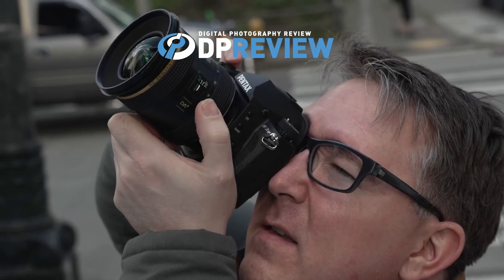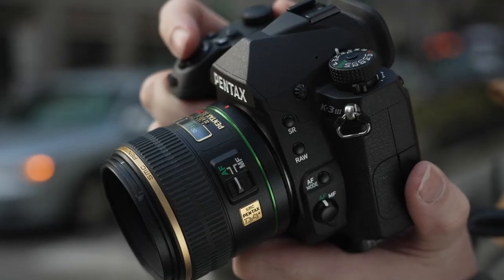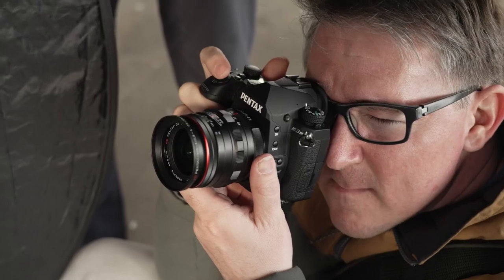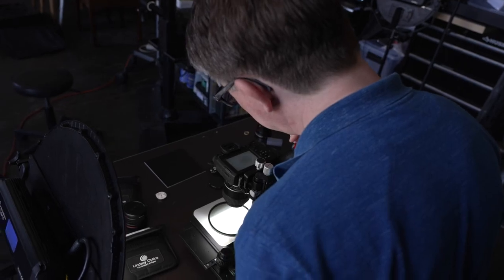In this video, we are joining photographer Neil Buckland to explore the capabilities of the Pentax K3 Mark III. From the studio to the street, Neil will be using the K3 Mark III to capture a range of shooting situations, including one subject that's literally out of this world.